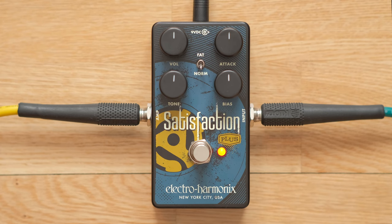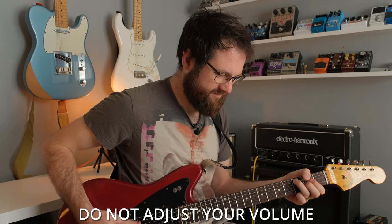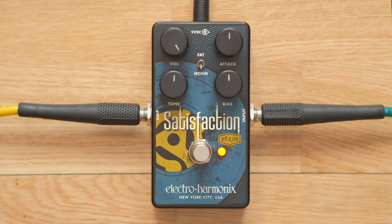All knobs at noon on the norm mode. The first thing I learned is that you need to whack the volume up. That shrill sound might be what people didn't get on with in the original Satisfaction, which is why they decided to crack it open and mod it. It's that kind of thin, buzzy quality — it wasn't a particularly good sound at the time but it fit in. People immediately came along with things like the Tone Bender and Fuzz Face and fattened it out.